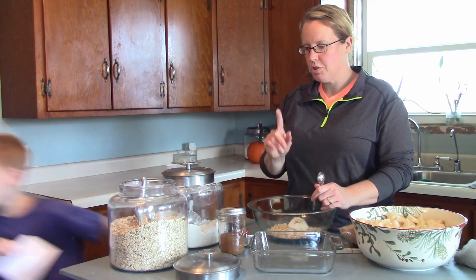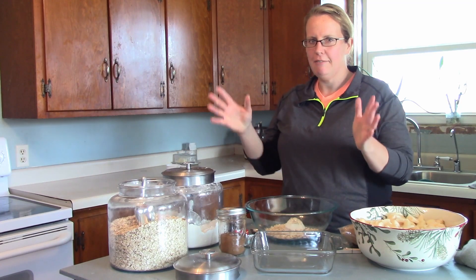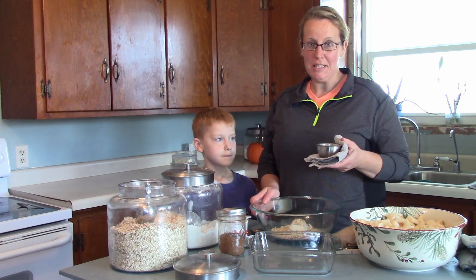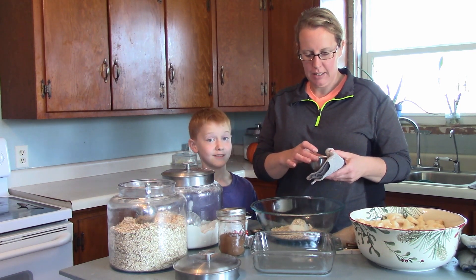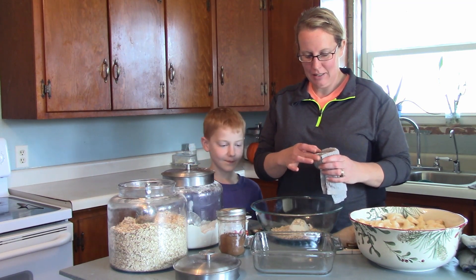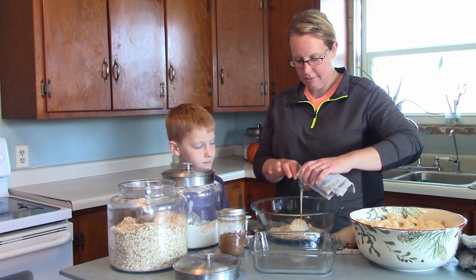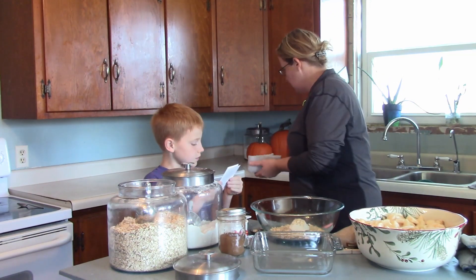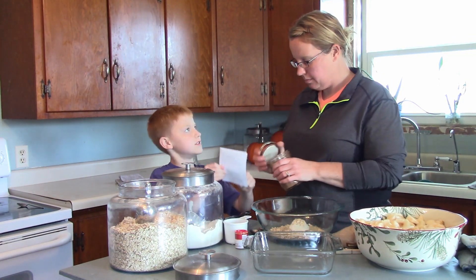One-half cup butter — I forgot to get that out. I guess I'll melt the butter and be right back with you. The power of video! And just like that, we're back with melted butter. Don't you wish things would go that fast in real life? So we'll pour that in — it's very hot.